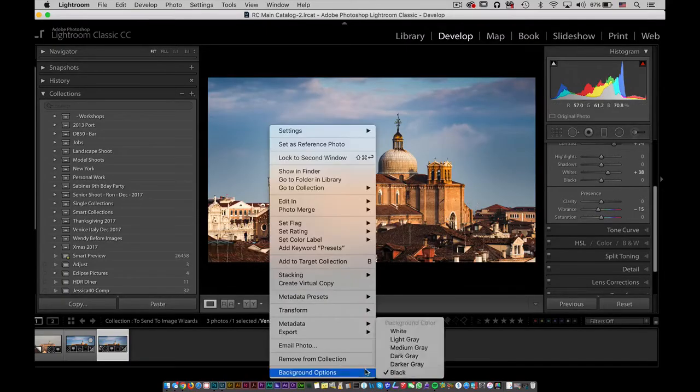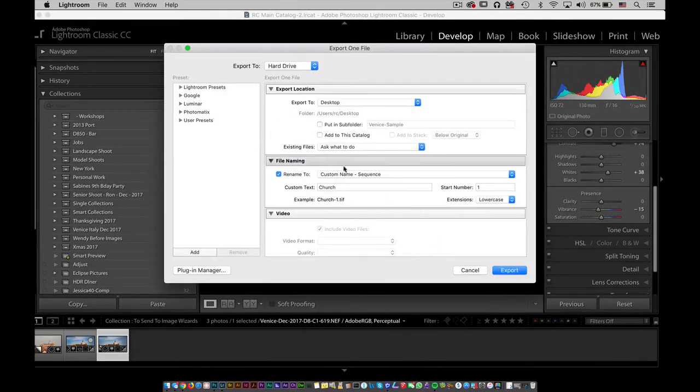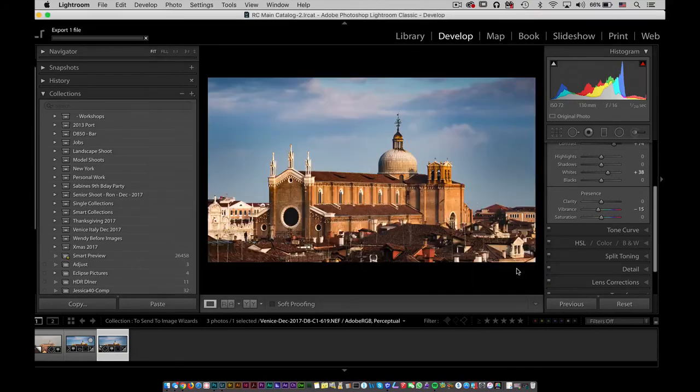The colors are very subtle — the changes between the two are extremely subtle — but at least you have that level of control. From here, right-click, Export, and export this out. Make sure you export it with a specific name, make sure you export it as a TIFF, make sure it's exported as Adobe RGB, make sure it's exported at 240 pixels per inch, and then select Export.